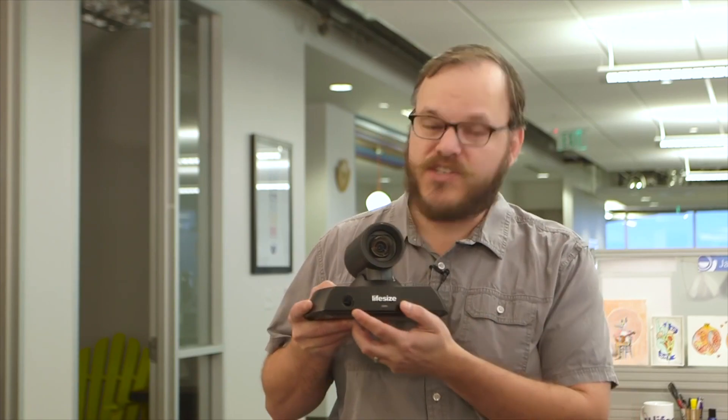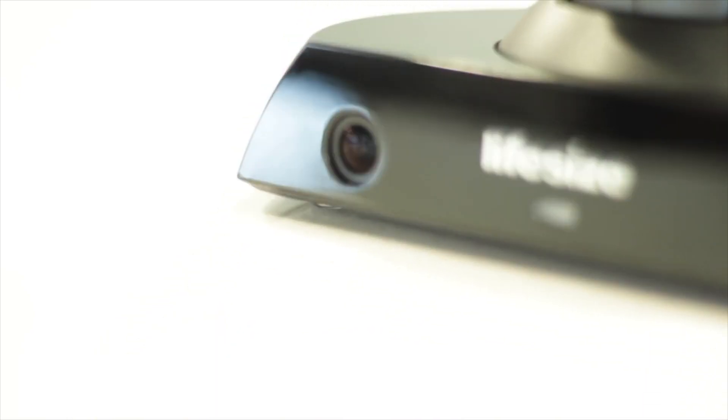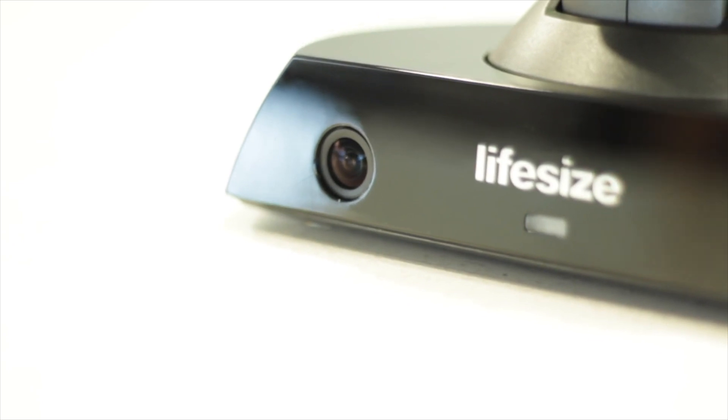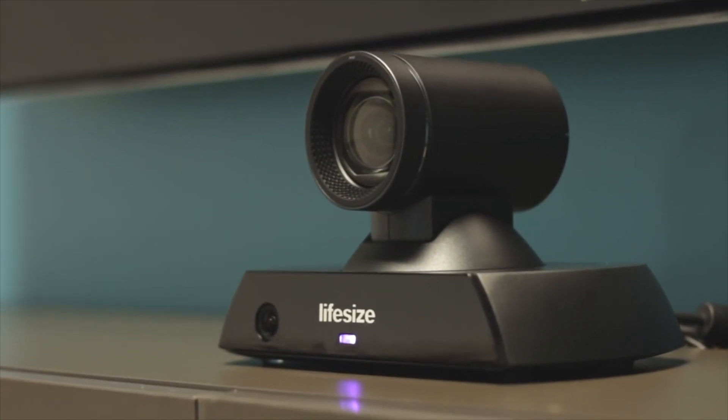One of the first things you're going to notice about the new Icon 450 is the smart framing sensor built into the front of the camera. This is designed to simplify the meeting experience and bring everybody into view at the beginning of a call, so you don't have to mess around with moving your camera prior to having your meeting.